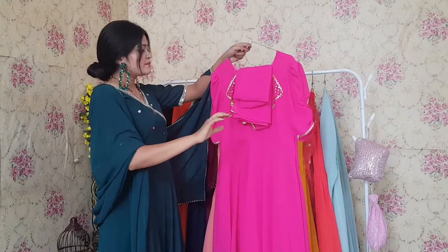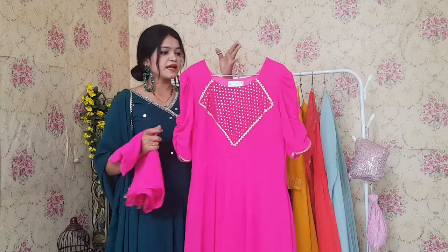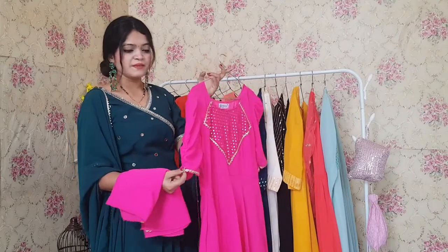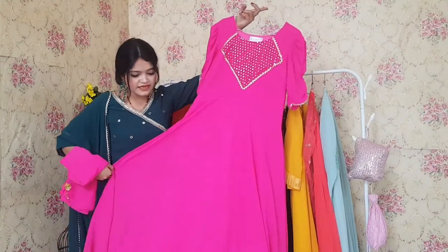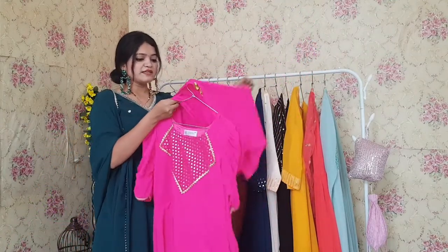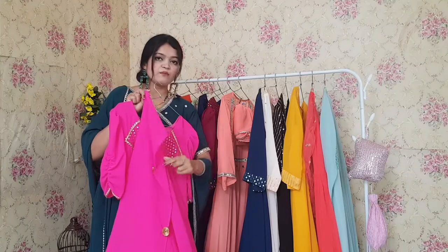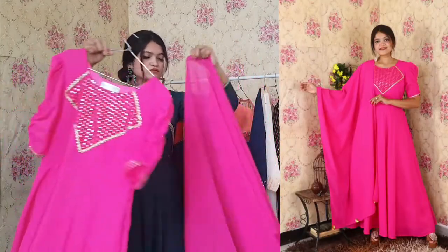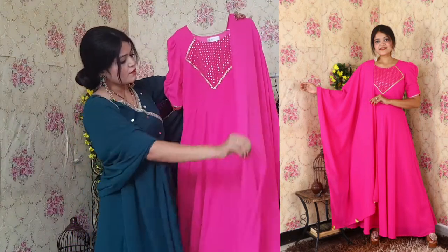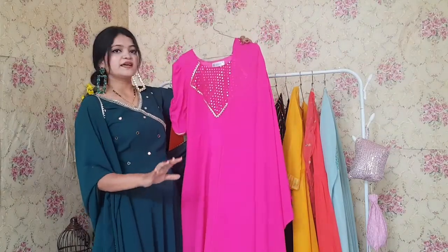I can bet that when you wear it, it will look very beautiful. Next one is this magenta pink colored Anarkali. You can see there is patchwork and the sleeves will also be very beautiful. It comes with a dupatta that has a little different chakri work. So the overall look of this Anarkali is very beautiful — both the color and the dupatta are stunning.